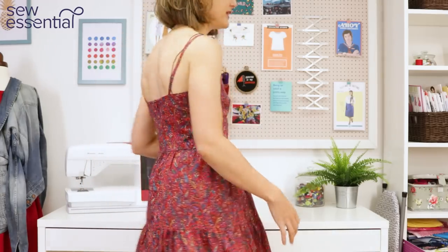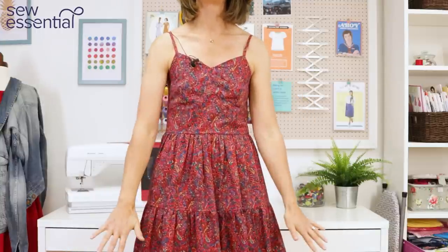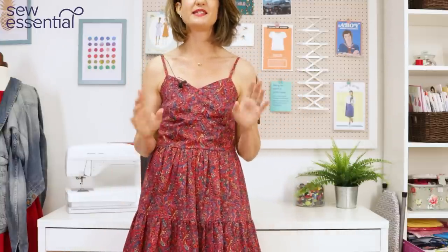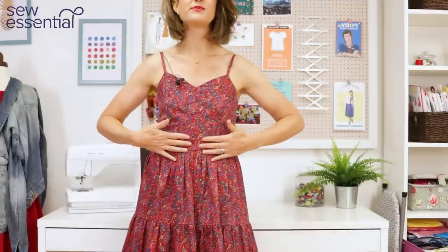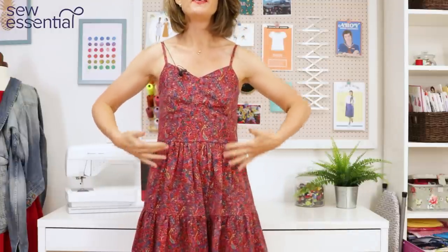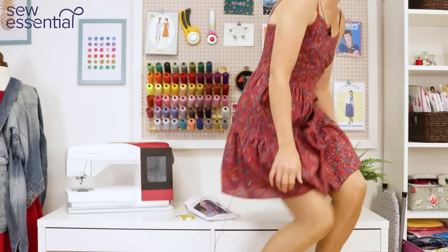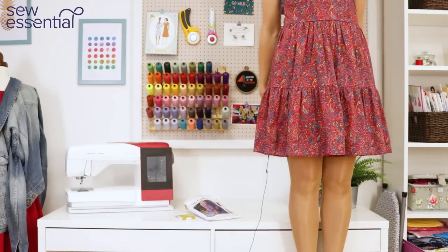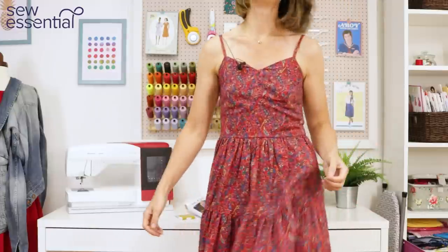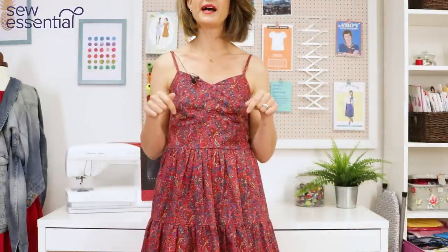I thought I want a nice fitted bodice with a sweetheart neckline and a tiered skirt. I couldn't find a pattern that fit the bill perfectly, so I used a pattern for the bodice — which I'll talk to you about in a minute — and then I self-drafted this two-tiered skirt. I'll just hop up here so that you can see the length; it's sort of just above the knee. I'll put a link to a tutorial I did a while back on how to calculate the tiers if you want to do something similar.